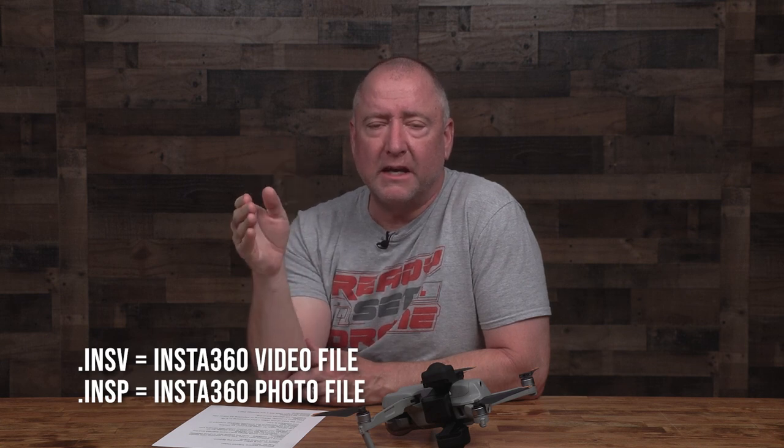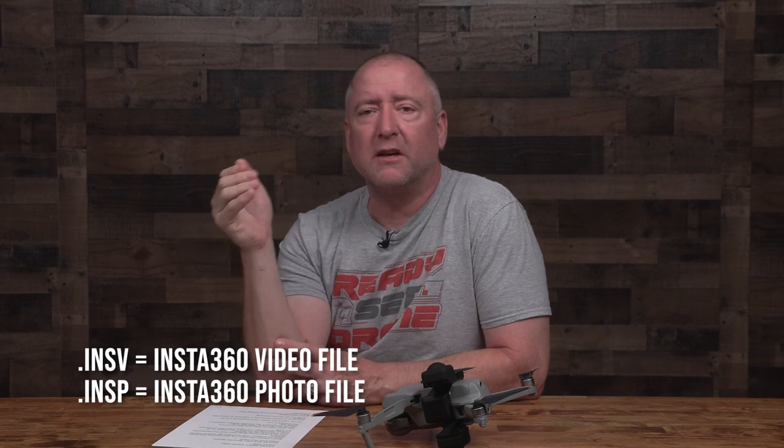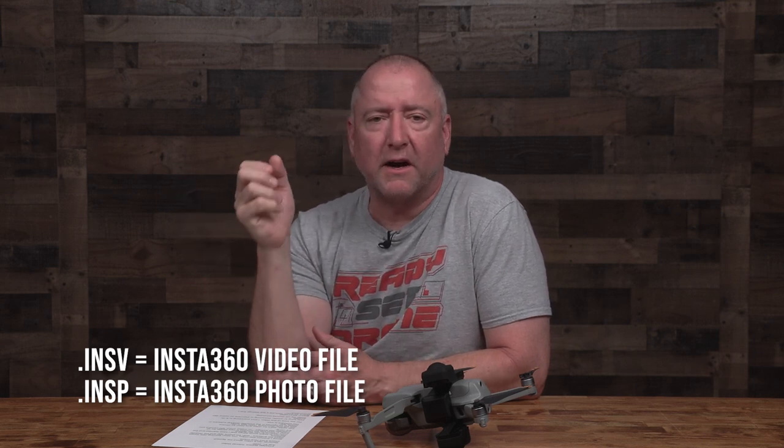Let's start by talking about what you have to decide when you open up the software. You'll initially have INSV and INSP files — INSV is your video files and INSP is your picture files. INSV is a raw video file straight off the card. You have to run it through the software, process it, and export it as something like an MP4 so you can use it in your editing software.